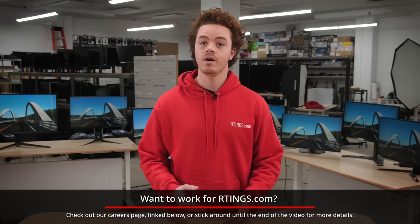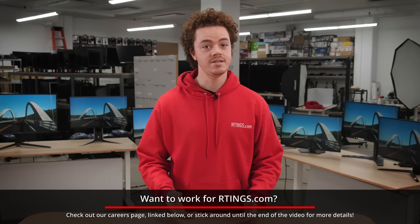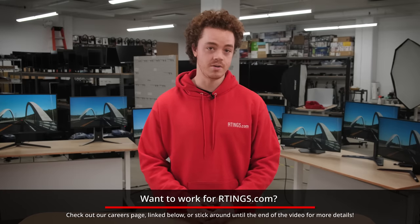As with all of our top picks, we choose these models based off our own testing, but we also consider other factors as well, such as price, availability, and feedback from the community. The 1440p gaming monitor segment in particular is extremely competitive, and there's a lot to choose from, so if there's something you really like that didn't make this list, be sure to let us know in the comments below.